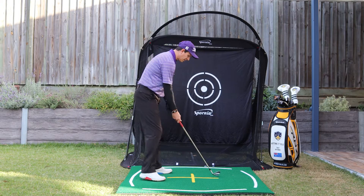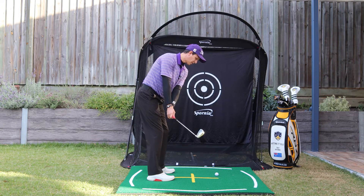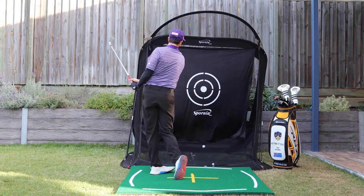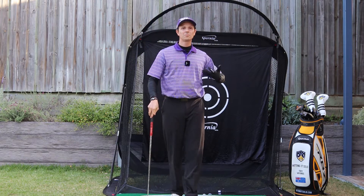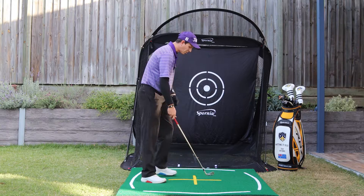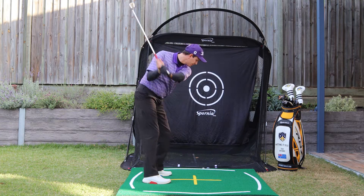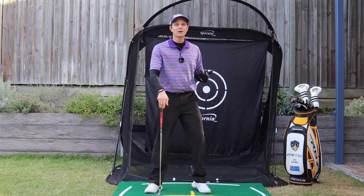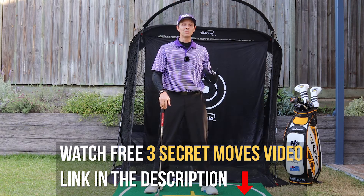Get your backswing on a really nice plane. I'll do one nice and slow — club head outside the hands, up to the top and through. Practice that at home and then work your way up to a drill where you pause at the top, get to the top, pause there, and then go through. You'll find you'll be able to make a better backswing, which will lead to a better downswing and help you play better golf.